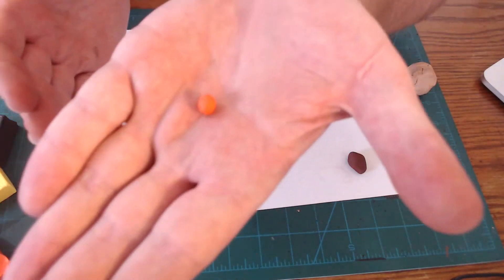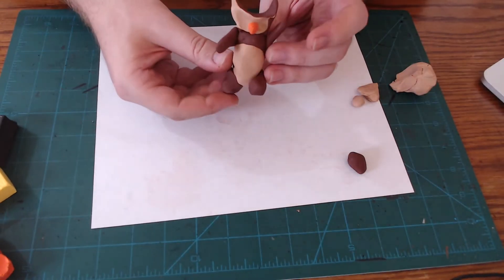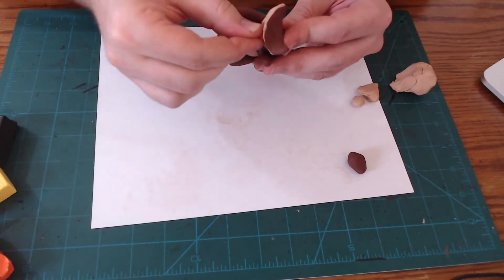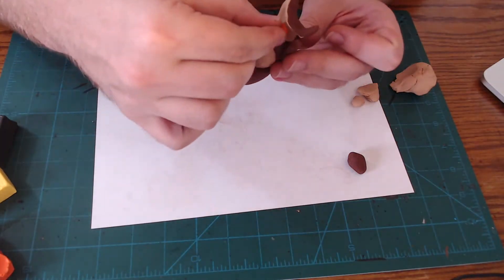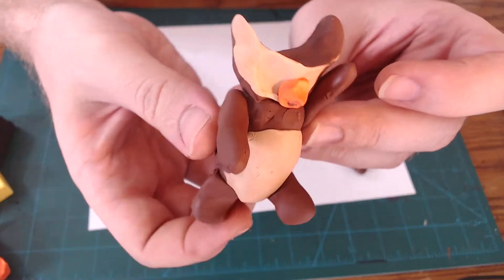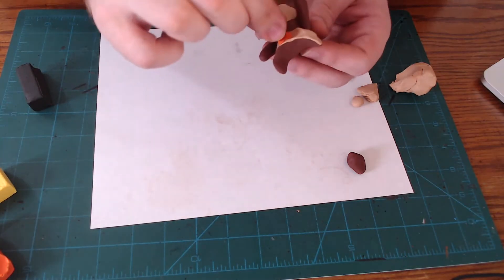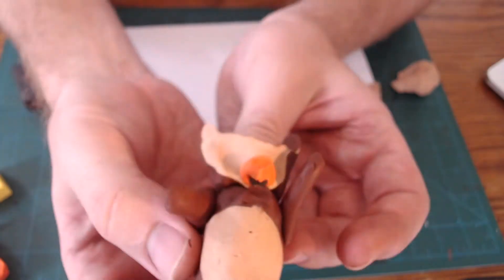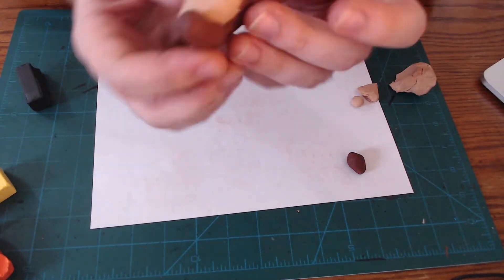For the beak, I'm going to get a tiny little bit of orange clay, pinch it just a little bit, and then stick it on. Then very gently, I'm going to pull down just a little bit to make it sort of a curved beak. Then I'm going to get an even tinier dot of black clay and stick it in just underneath that hooked curve so it looks like its mouth is open — that blackness is the open mouth.